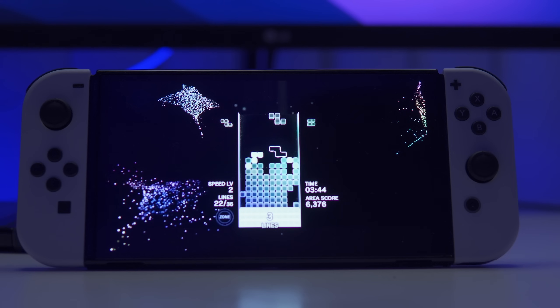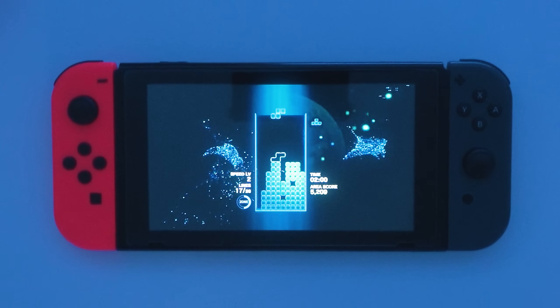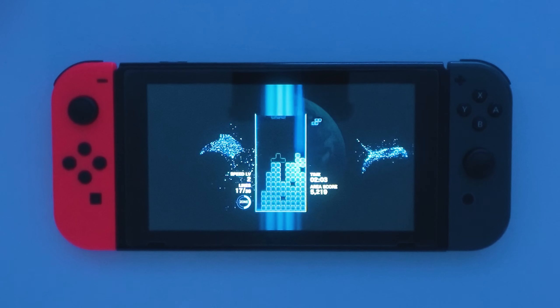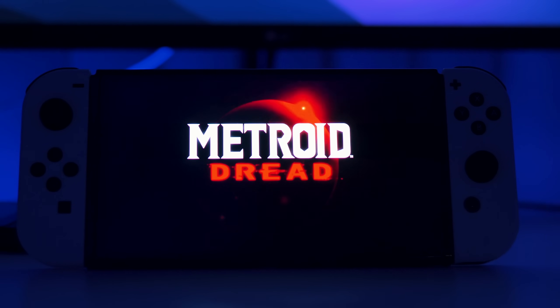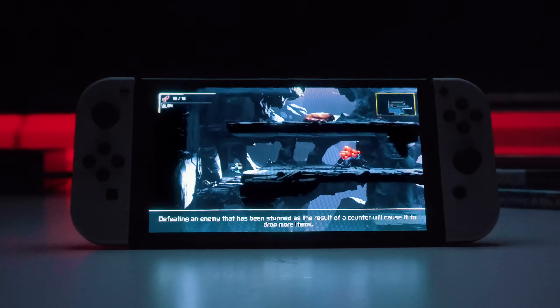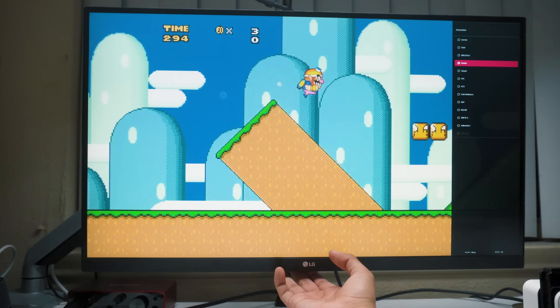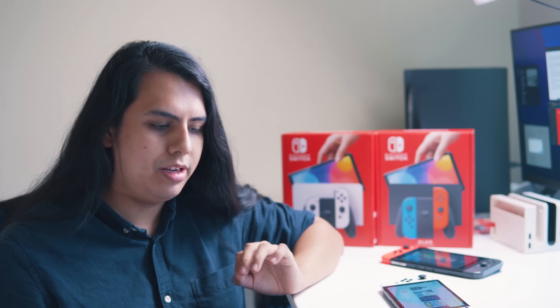A fan on Instagram told me to try Tetris Effect because it's known for having a lot of dark screen time, and yeah — it's not even a competition. This looks amazing on the OLED compared to the old Switch. I also picked up Metroid Dread and the moment I did I was like, okay yeah, these guys know what they're doing. There are also color options hidden in the menu — you can switch between vivid and standard mode. Vivid makes everything look super saturated, vibrant, and punchy. Some people love that look, some hate it; personally I like it.